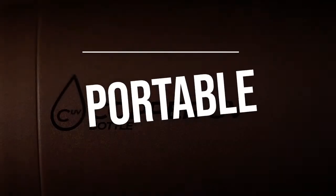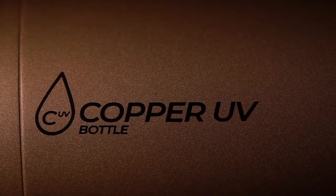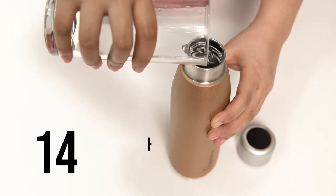It has a portable and multi-purpose UV bulb under the lid that has high performance insulation. For hot water it is good to intake for 12 hours, while for cold water the effect lasts for 24 hours.